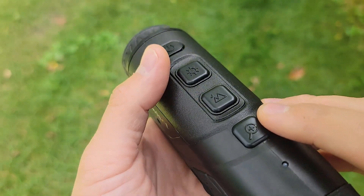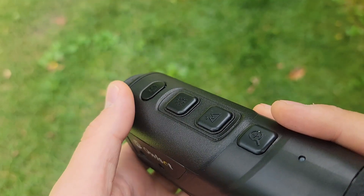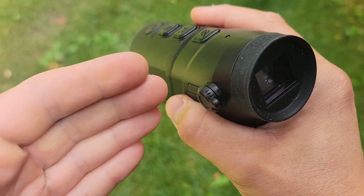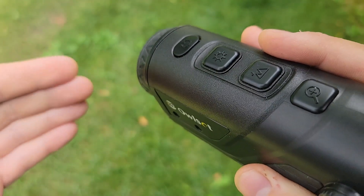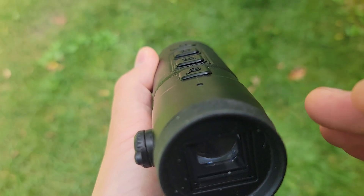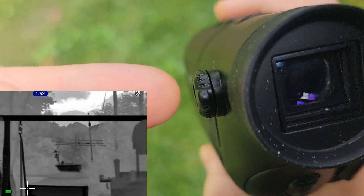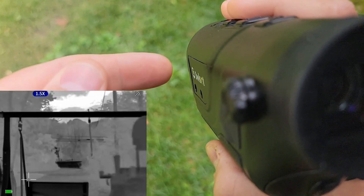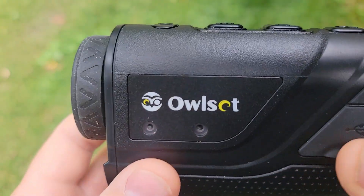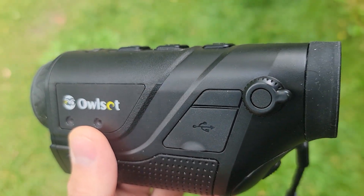This doesn't have auto-focus — I'm not sure if any of them do. But it does have manual focus. You hold down this button for near focusing and this button to focus out. When looking through it, hold down the near focus until it hits the stop, then hold the other button until the focus ring goes far enough out that your image comes into focus. It's crisp and clean and really, really cool. I'm hooked on thermals after this.